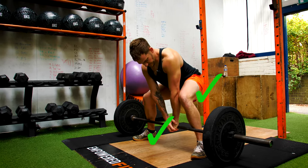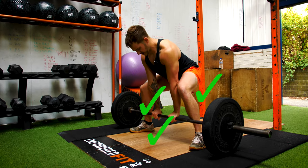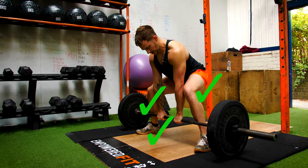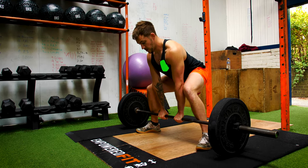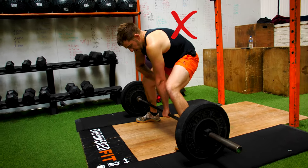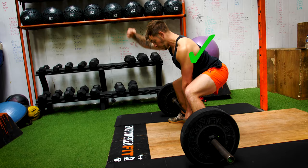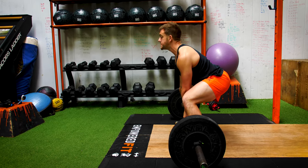Hands gripping the bar nice and tight — we don't want our wrists turned up or turned in, they want to be nice and neutral. Working up the body, we want our torso to be straight. We don't want our back slumped over. Think about a pole down your back, and this includes the head.